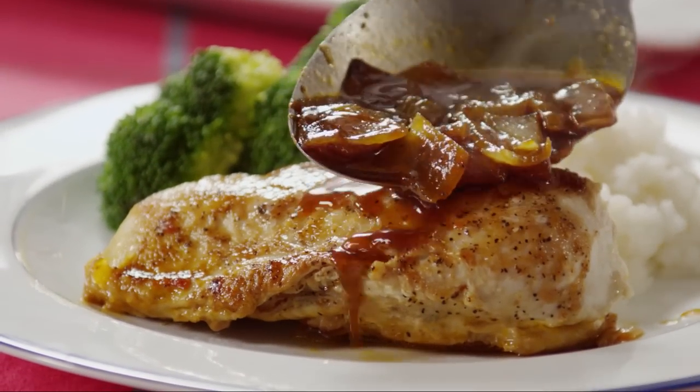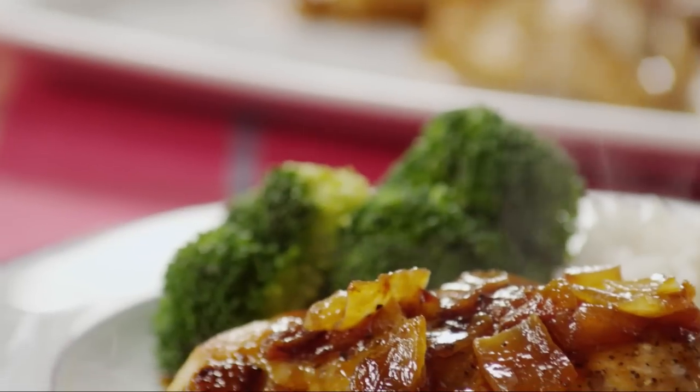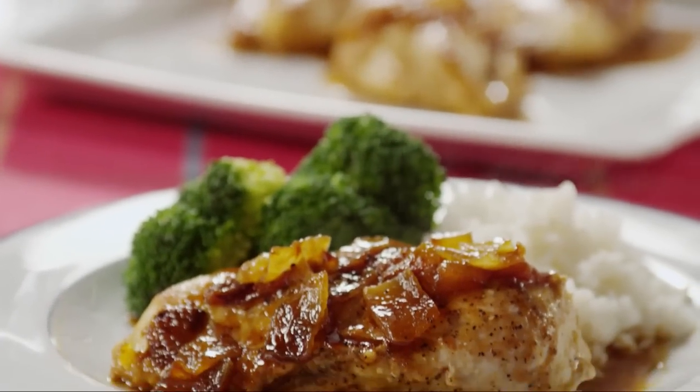AllRecipes member Patricia P. writes that she served quick and easy chicken with rice and broccoli. After dinner, she put all the leftovers in one bowl and brought it for lunch the next day. It was really good all mixed up, too.